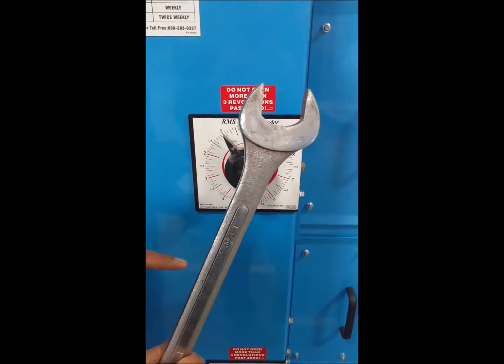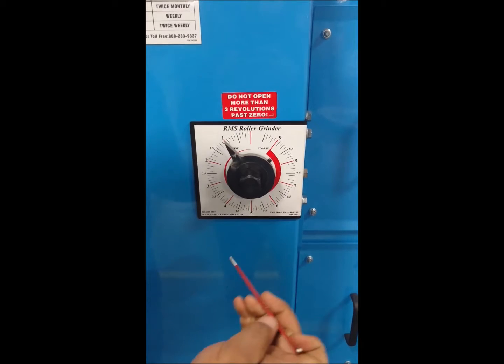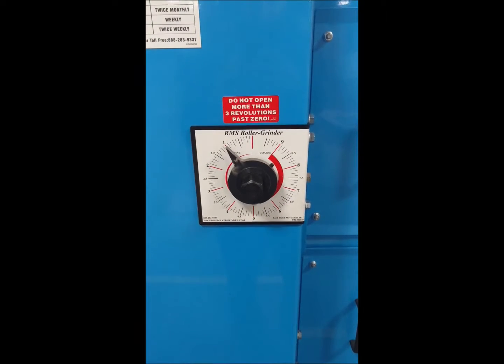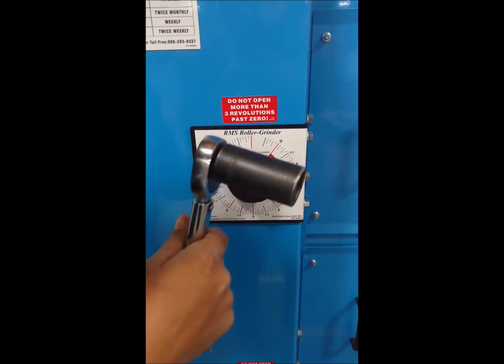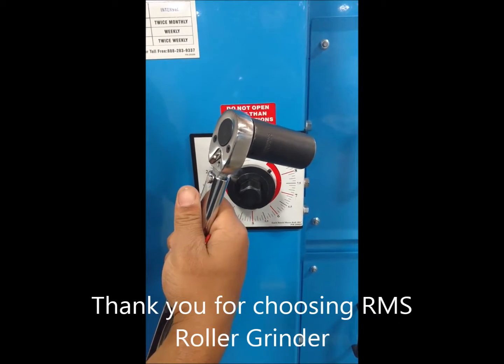To start off, you're going to want to make sure that you have an inch and 13 sixteenths open-ended wrench, an eighth of an inch Allen wrench, an inch and an eighth socket, and a torque wrench that goes up to at least 120 foot-pounds of torque.